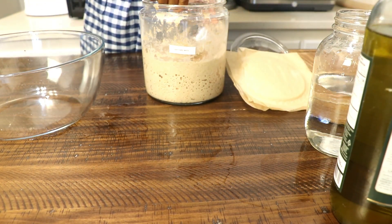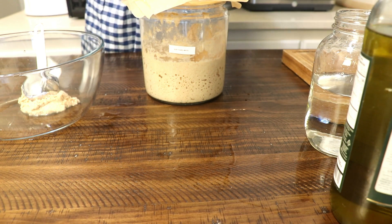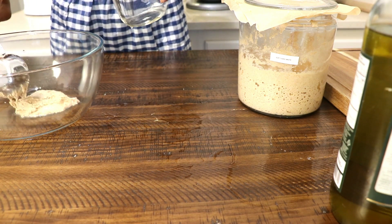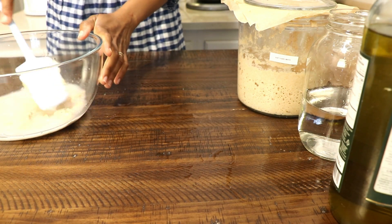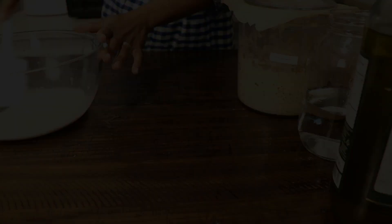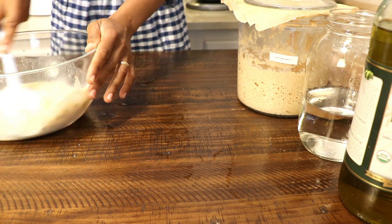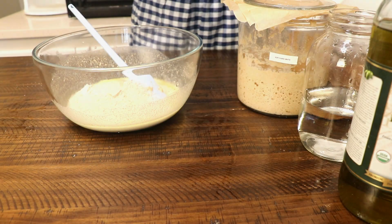First, you'll go ahead and add your active starter — about one quarter cup. Then you'll add about one cup of room temperature water and mix this in so that you can dissolve the starter within the water. Once finished with that, you'll add about a tablespoon of olive oil; organic and cold-pressed is preferable. Then use about four cups of freshly milled flour. My mix is soft white and hard white wheat.